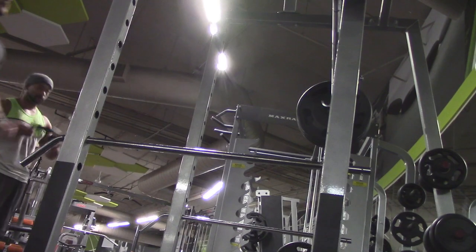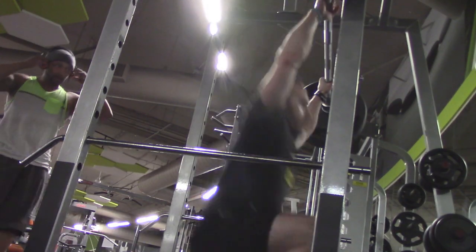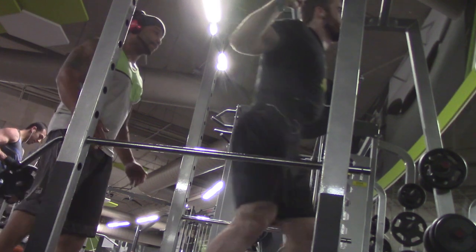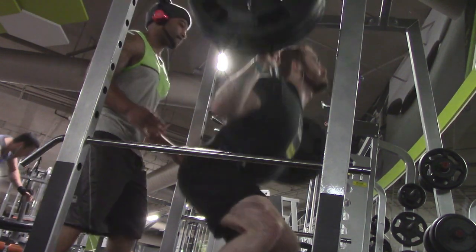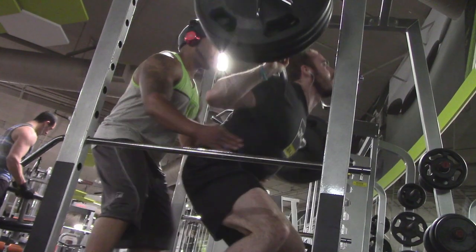At this point in my workout you just saw me do 275 for two easy, so I decided this was the time to go ahead and go for 315 before I got too fatigued. Here we go — got my buddy there watching my back, drop down real low, and oh, that's so easy.